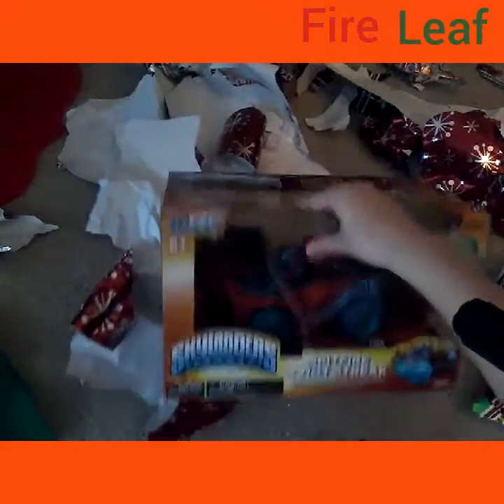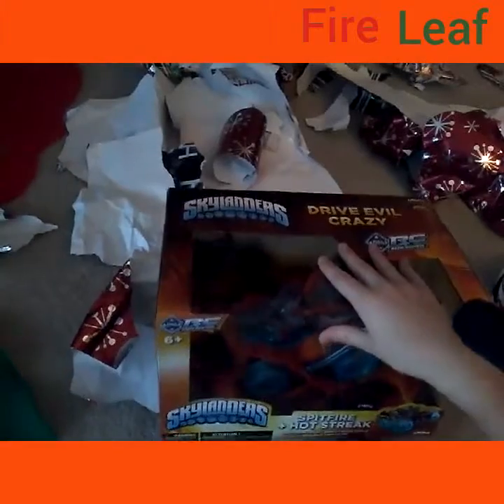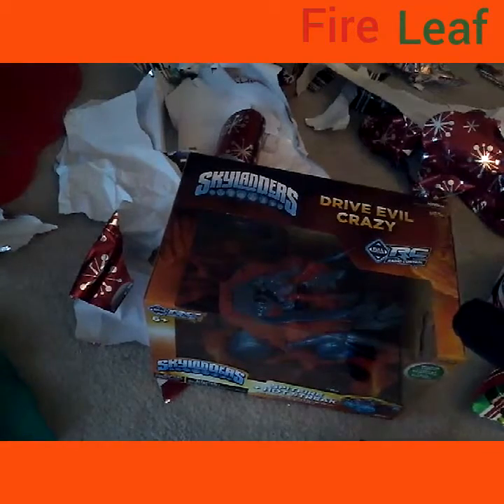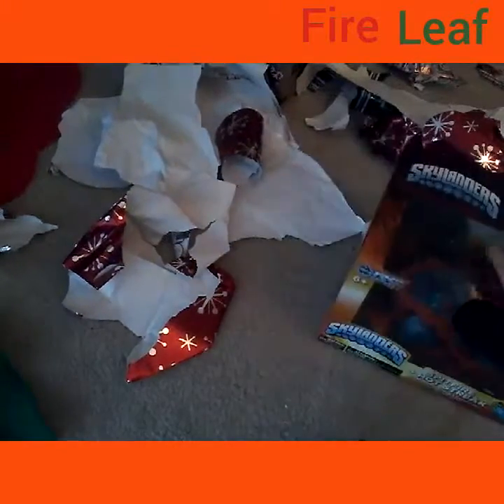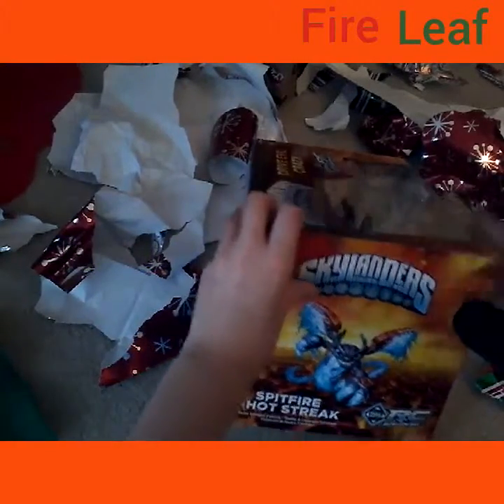Welcome everyone! I got this for Christmas from my parents — Spitfire and Hot Streak. When I gave my dad the list of stuff I wanted, he asked which remote control I wanted. I said this one, because I personally like the Hot Streak better than the Crip Crusher. Anyway, let's get started!